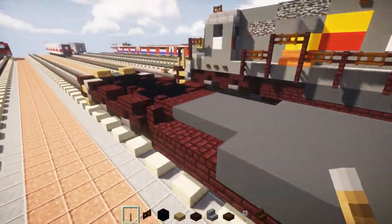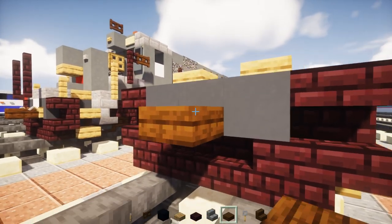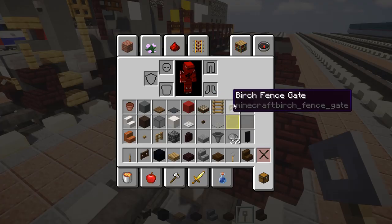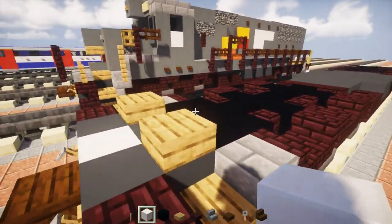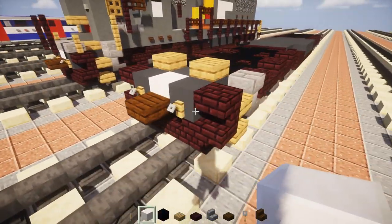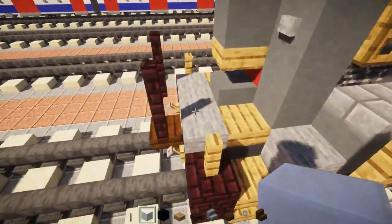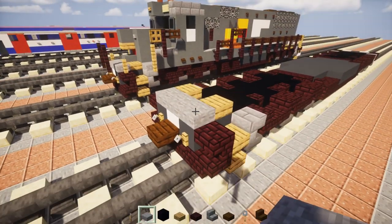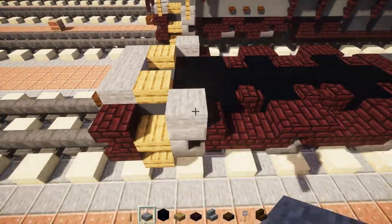Going back to the front, add a dark oak slab here with trip wire hooks on the sides. Replace the middle area with a quartz block, because there's a bit of that white and gray stripe pattern in the front, but the plow actually blocks part of it — so that's just the part that's showing. Now take out three blocks wide of stone slab right on top of the edge, and add it right above the stairs on the side. Do the same on the other side.